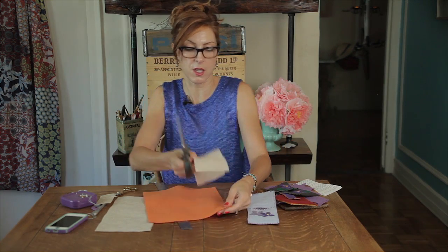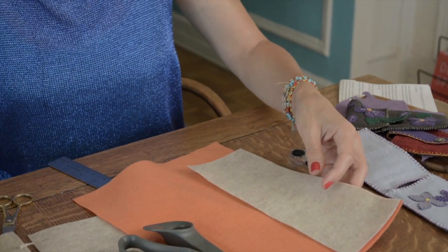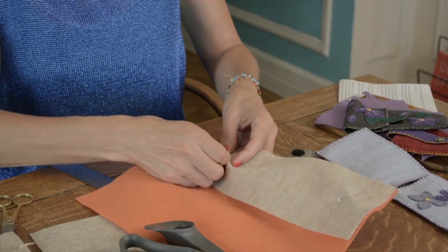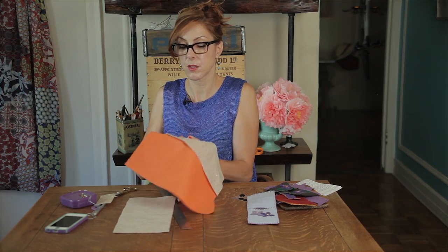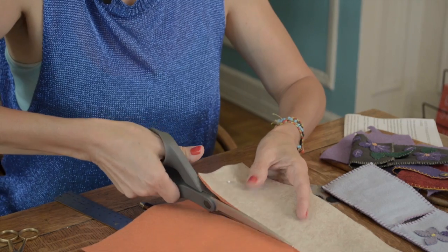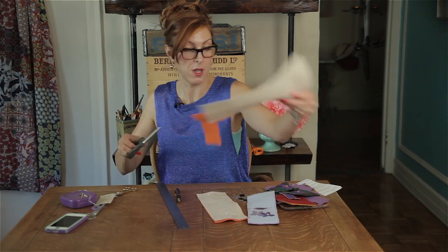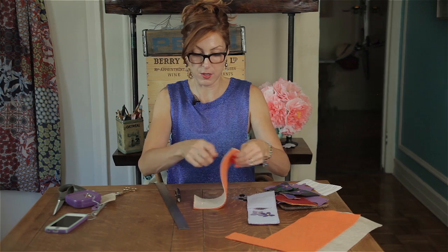Let's use a contrasting color. So I'm just going to put this right on top of another piece of felt. Let's pin it in place and cut our second piece. So now we have our two pieces of felt.